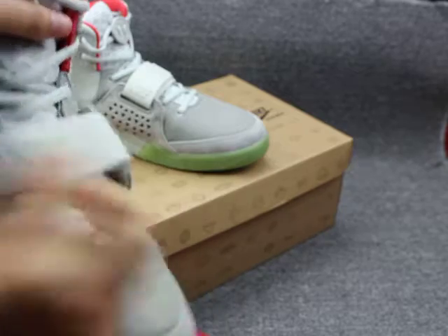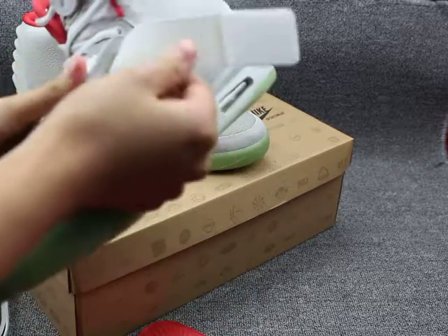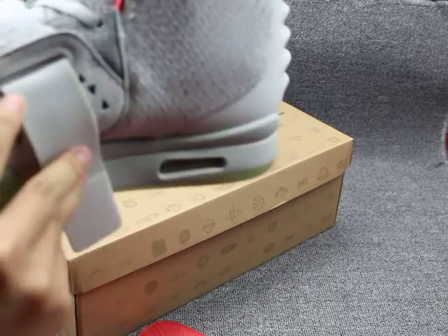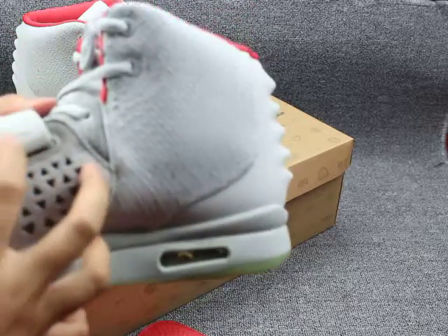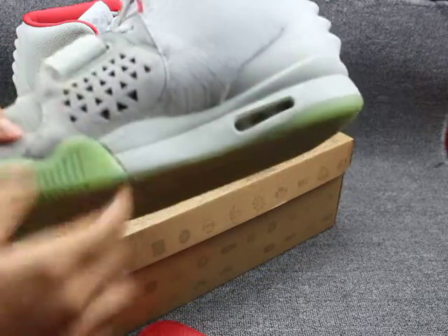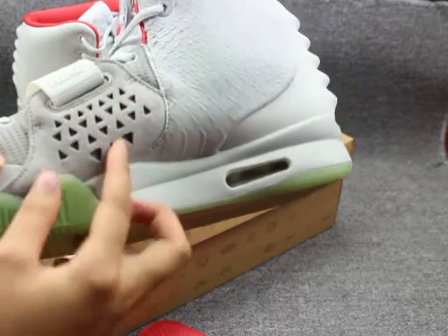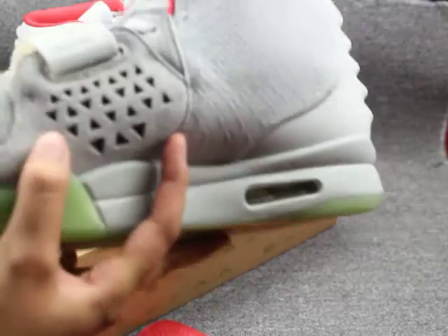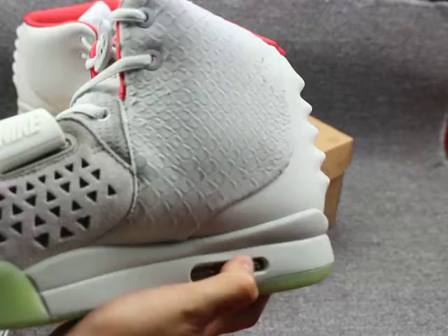Now let me show you the strap here. You can see the inside with the number on this part. And you can check the Nike branding here. Let me show you guys the other side — you can see the triangle pattern design on this part. Close look. Also here, air cushion technology.